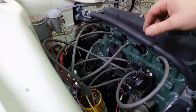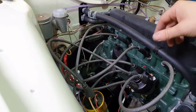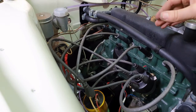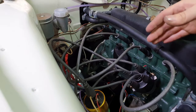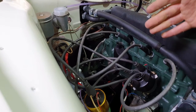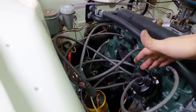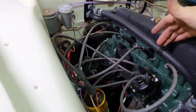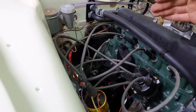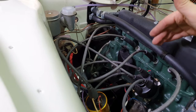The other thing is I'm not entirely convinced by the colour, so I'm going to change that. You might also want to do it because there isn't a performance HT lead available for your engine, or you change the spark — for example if you go from a distributor to an EDIS system you might have to change your leads. With that in mind, I'm going to show you what you need to do this.